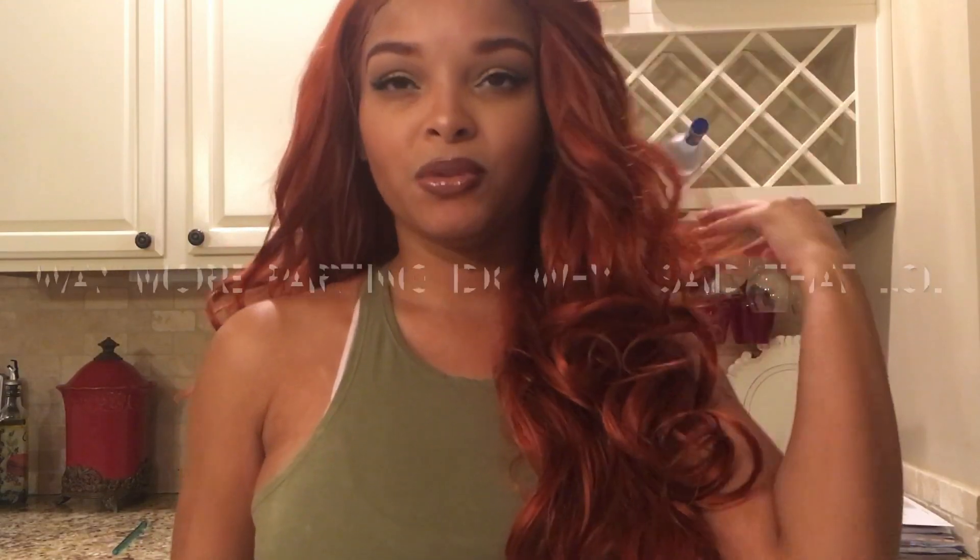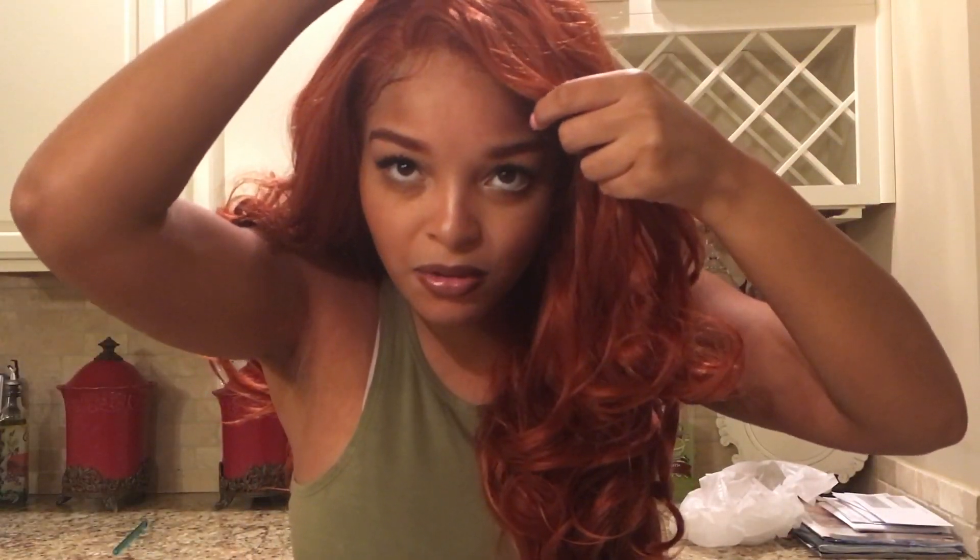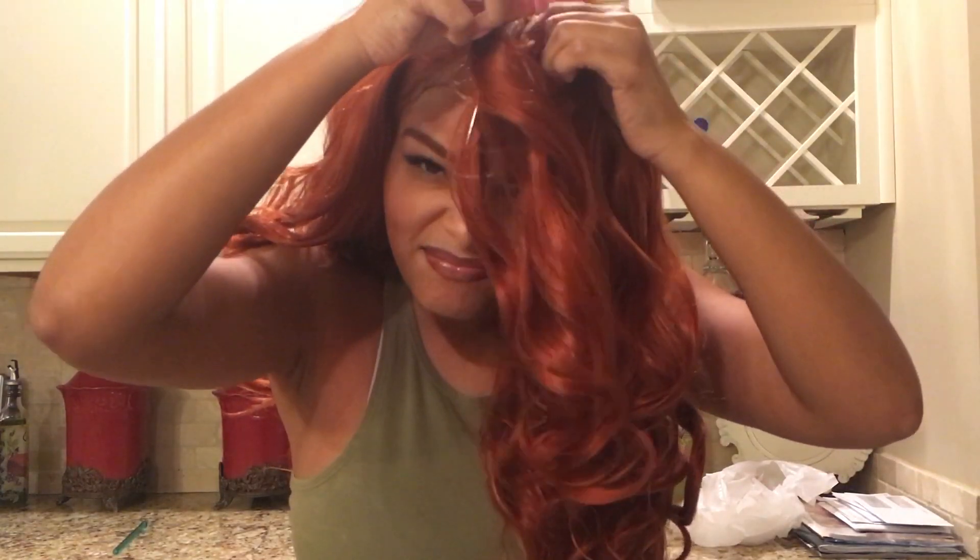And two inch parting — you can part it on the side or in the middle. I haven't tried the middle part yet because I really didn't want to mess up my thing, and I probably should have.